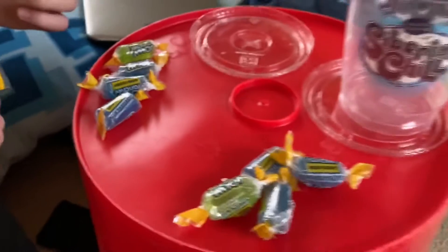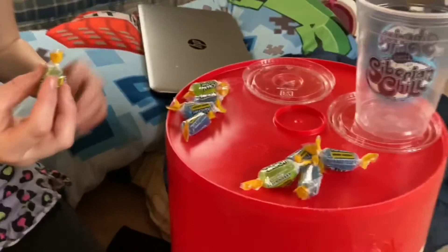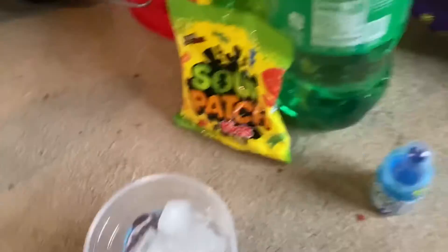So we have a bunch of Jolly Ranchers and we're gonna be unwrapping them, so this is gonna take a long time. See ya when we get done unwrapping them. We also have to open the baby bottle pops, put some ice in the cups, and have our Jolly Ranchers ready.